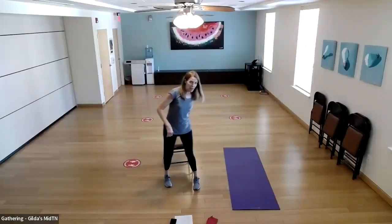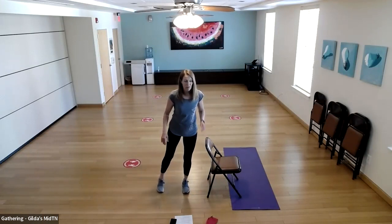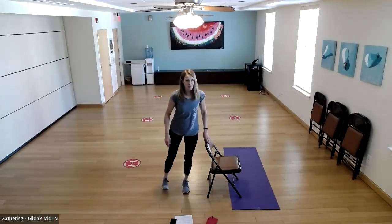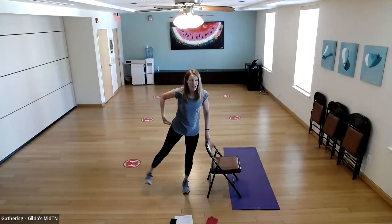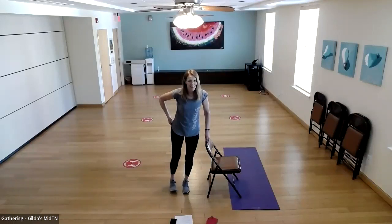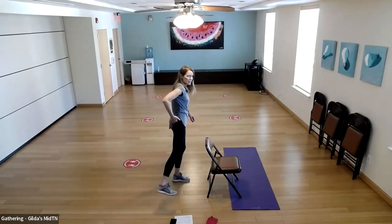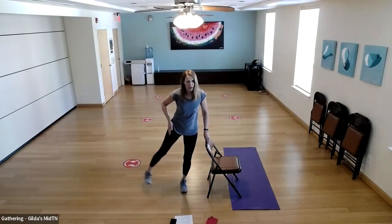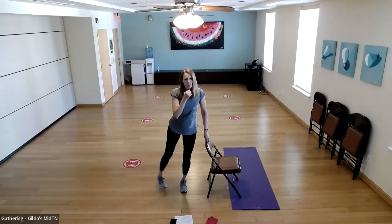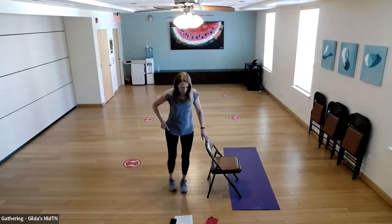Now we're going to do leg lifts to the side — starting with the right leg lift, left leg supporting. Foot flexed, supporting knee soft. This is not a big high kick — I'm lifting using my glutes. You might want to put your hand on your hip area so you can feel that muscle. You might also feel the outer thigh. If you turn your toe slightly toward the floor, you won't lift as high but you'll feel it a little more.